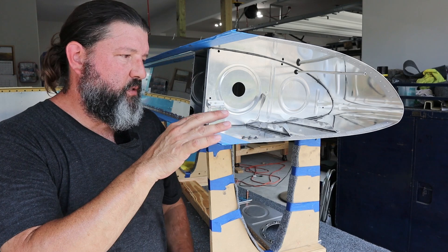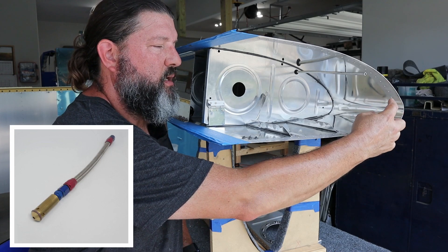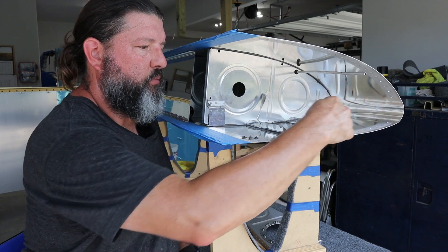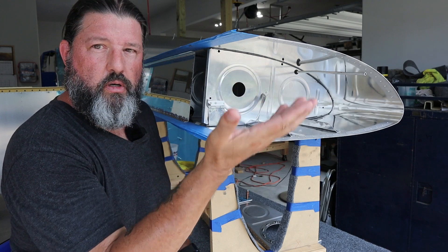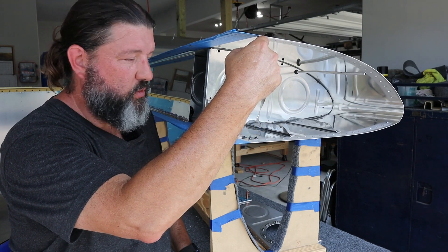The inverted fuel system gets rid of that. Instead, way up here it mounts a flop tube, which is exactly what it sounds like — a long, floppy braided fuel line that runs all the way back here. It goes where gravity goes, so if you are in a negative G situation it flops to the low point of the tank and is still able to pick up fuel.